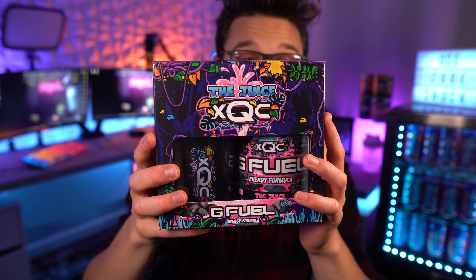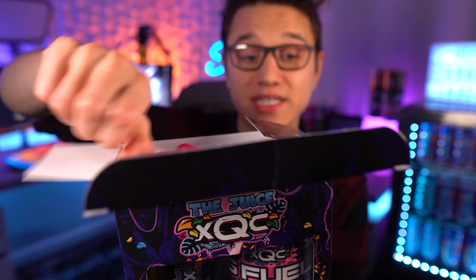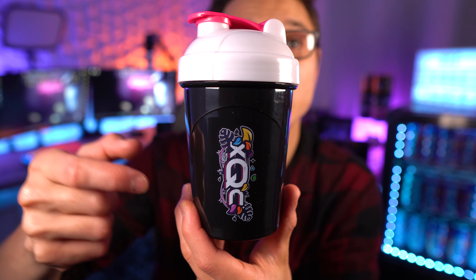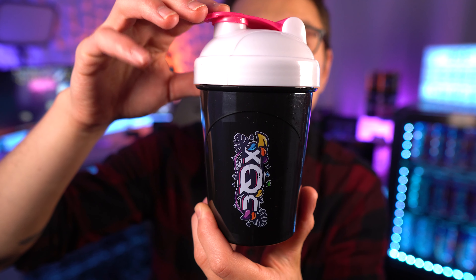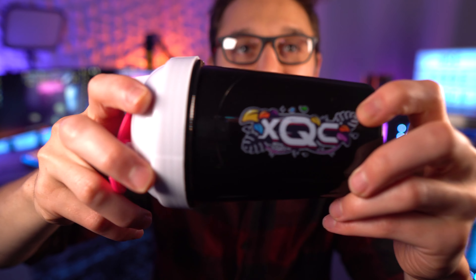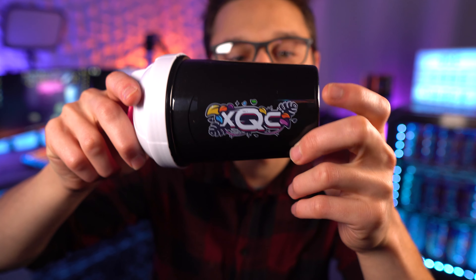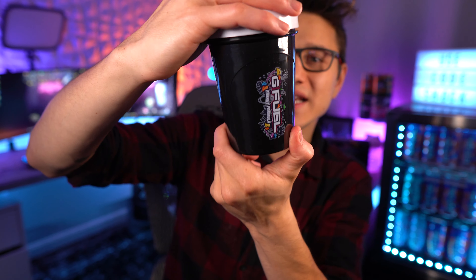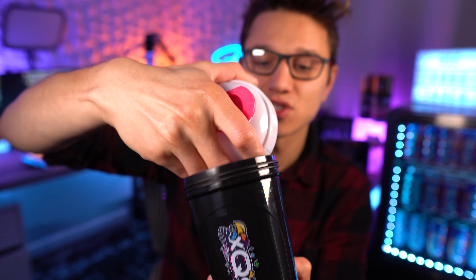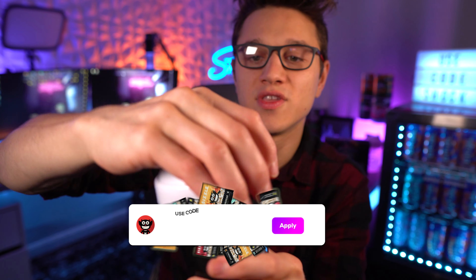Let's open this up and see what we get. First, let's take a look at the shaker. I remember xQc was on his stream a while ago taking a look at this shaker, so we actually knew about it for a while. Honestly, I thought this shaker was for his new sour juice coming out soon, but it looks like it was for the regular Juice reskin. You can see the G Fuel energy formula branding with that same plant theme and colors. It's a full black shaker with a pink insert, a white top, and a pink closure piece.